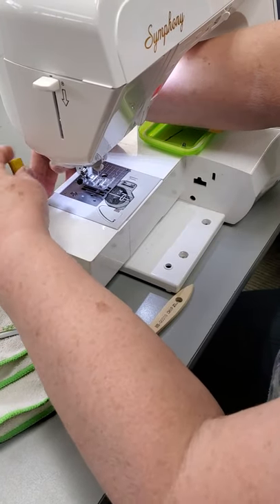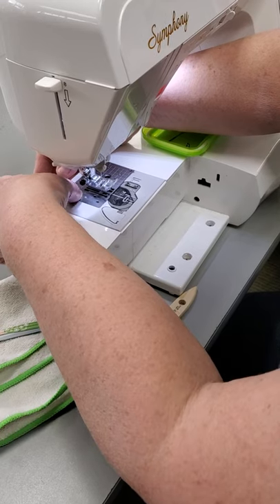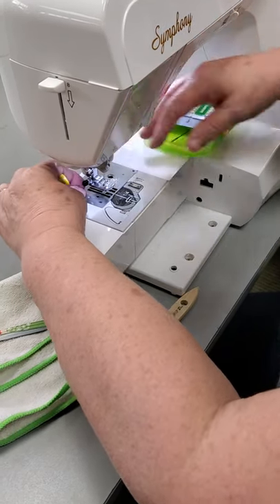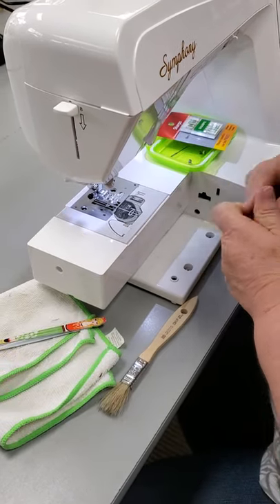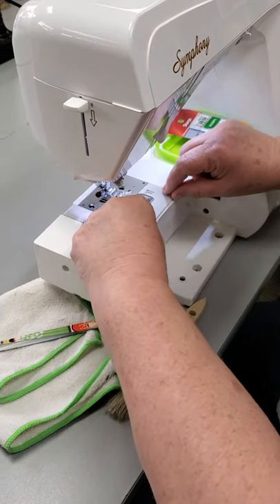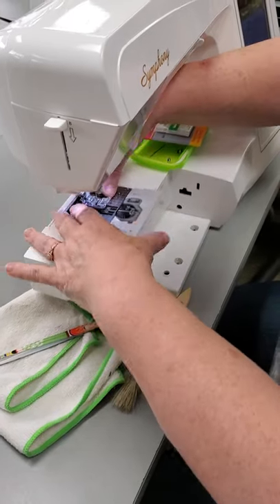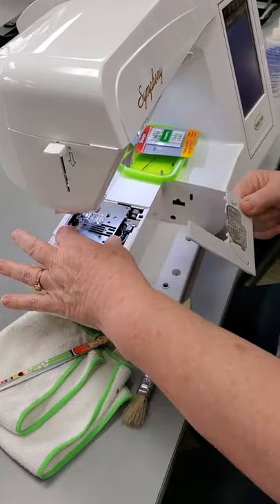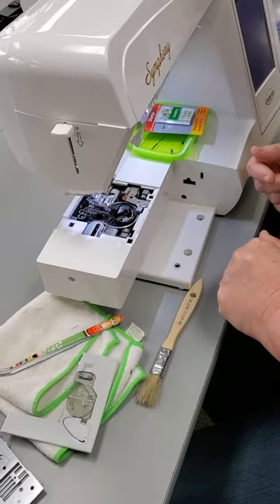This machine has done about 25 masks and I've been cleaning my machine every single morning. Let's see what's in here. This is a Baby Lock machine, and Baby Lock and Brother machines have a plastic piece and a metal piece, and you need to separate the two of them. So if we look in here...